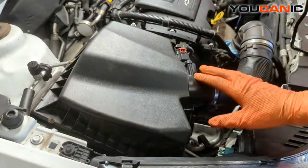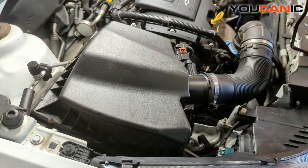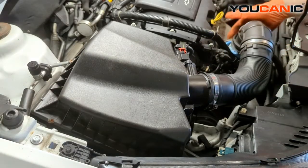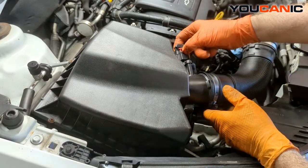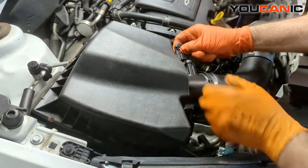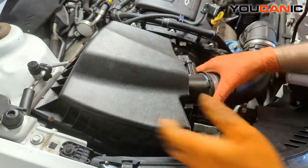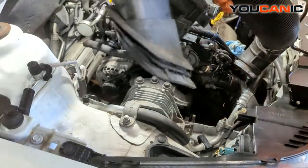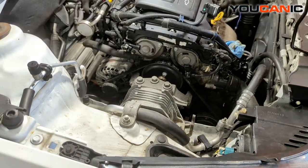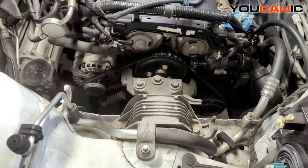We need to remove the air box and get that out of our way — whether you separate it with the 7 millimeter here, or down here on top of the turbo. We have it unhooked at the top of the turbo. There's one electrical connector here that goes to our mass airflow sensor — we undo that and set it aside. Then we just pull up on the air box; it's held on by some little rubber grommets. Once that's up and out of the way, we have the access we need.